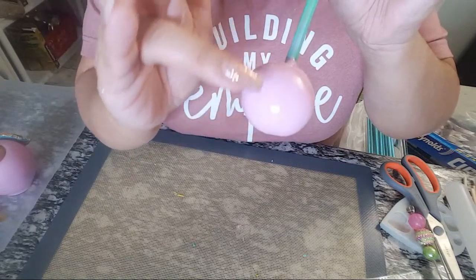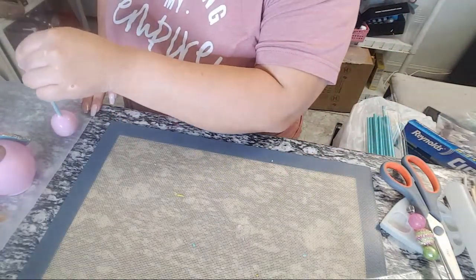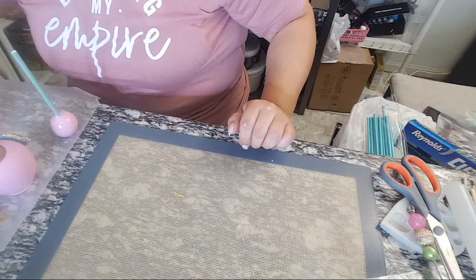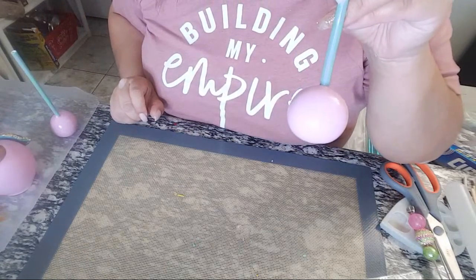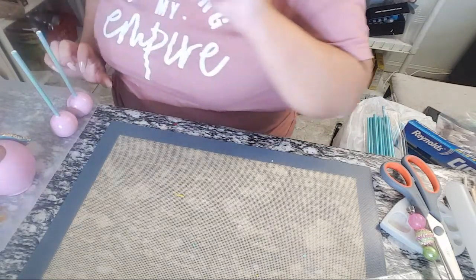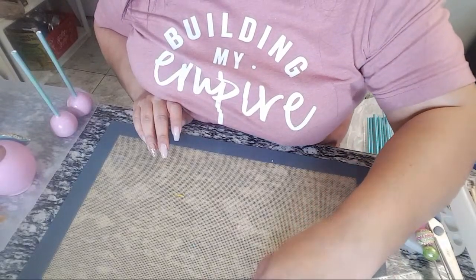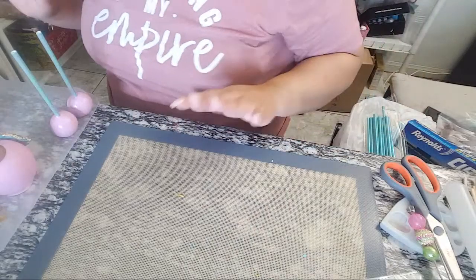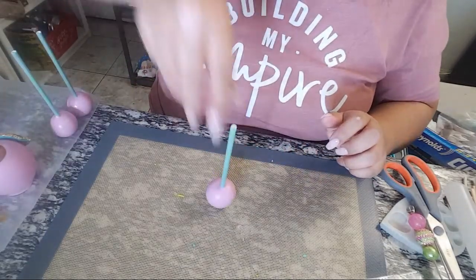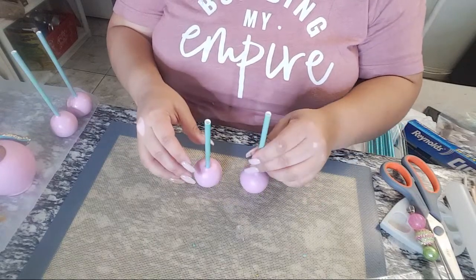I can tell the cake pop is already drying because it's losing its shine — that's how you know it's setting. I'm setting it down now while I can still see it's partially wet on the bottom. Once everything is drying I have some already dry ones here that I can work on. I'm going to pick the side that looks the most upright and pretty as the front.